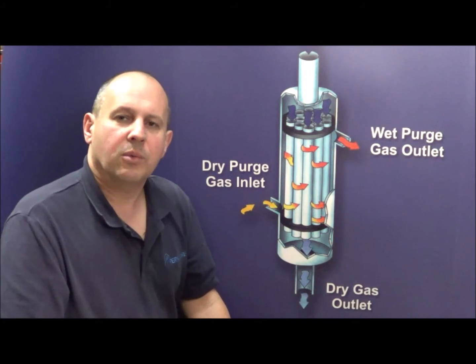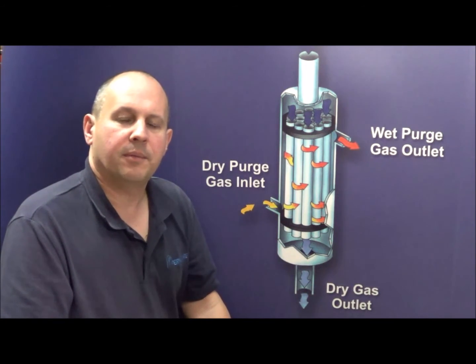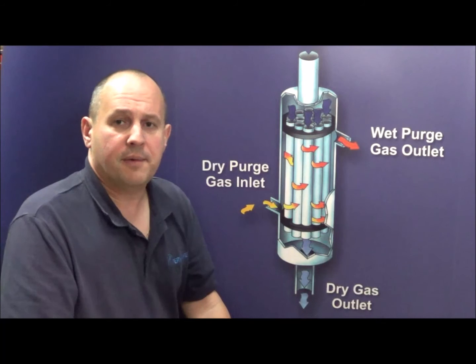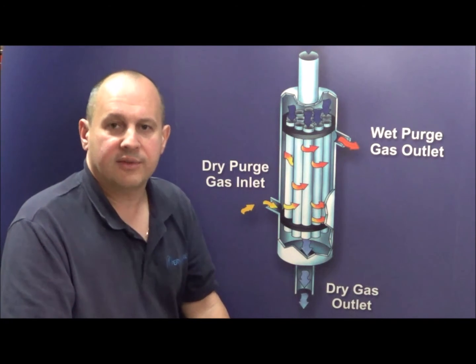Permapure manufactures a wide range of gas sample dryers, some with one tube and some with many tubes, for all the different types of flow rates that are normally found in the analysis markets.